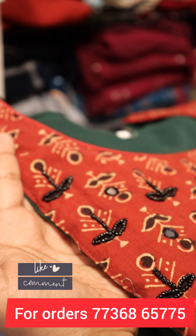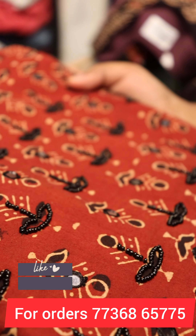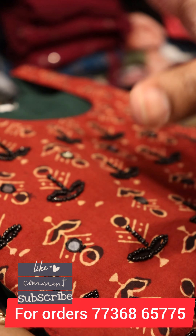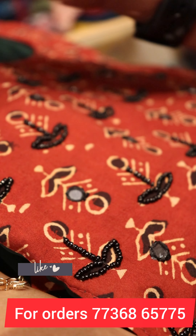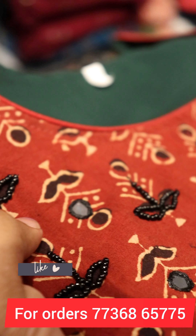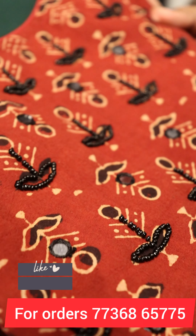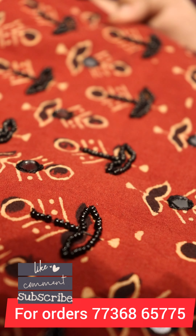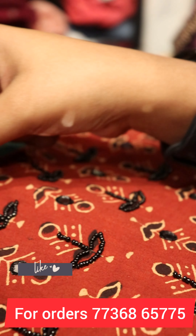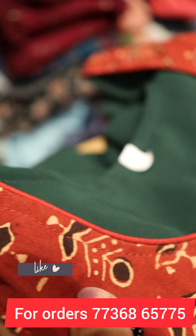Let's go to our video. This is a bottle green shade. We are using the yoke portion. We are using hand work. There is a bead. There are mirrors available. There is a pipe in the neck portion.